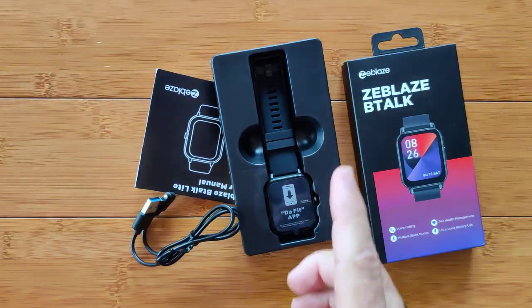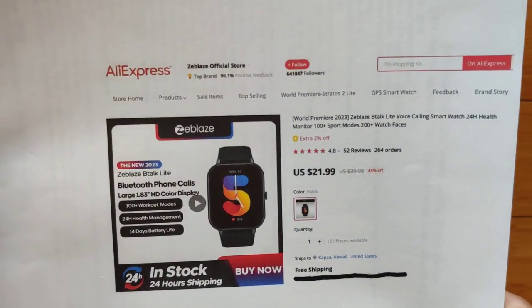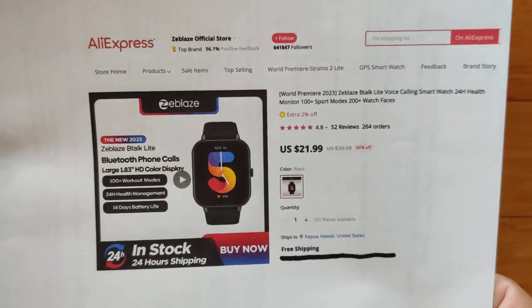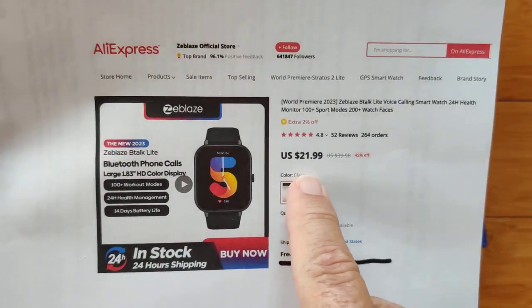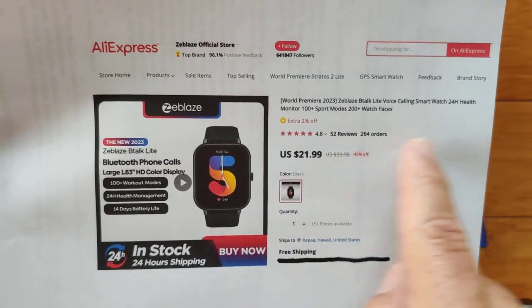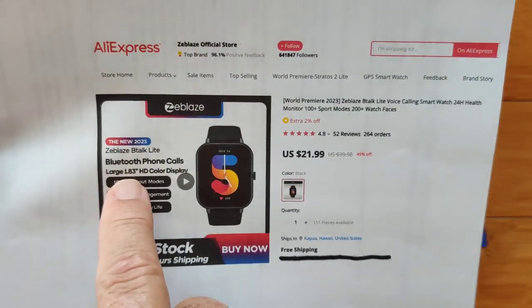We've got a box full of stuff, but before I take you deeper into it, let's talk about the Z-Blaze official store over on AliExpress. That's where all these watches are. You can just roam through all the different watches — there are so many. Look at the price: we're getting down around $20 for a really nice Bluetooth-calling 1.83-inch smartwatch.